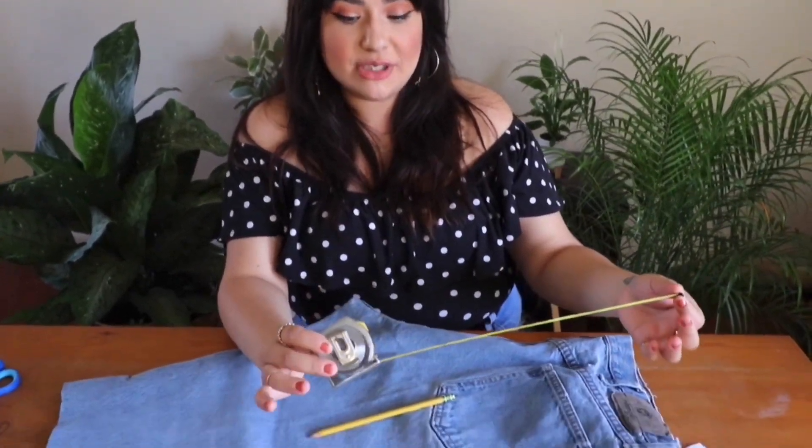Always make sure to use a pencil because the pencil will wash off. If you use pen, marker, or anything else, it won't wash off and you will potentially see the line on your shorts. If you have fabric chalk, that will work as well — that'll wash off too. Specifically for my short length, I like to have it at 13 inches.